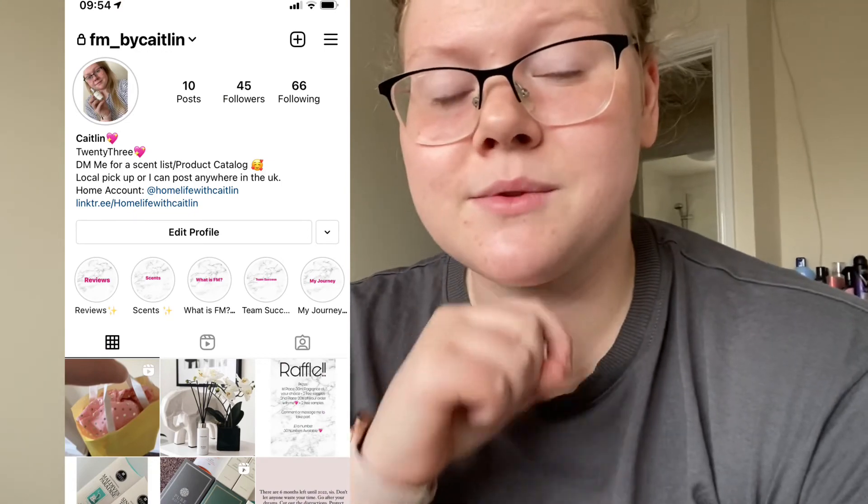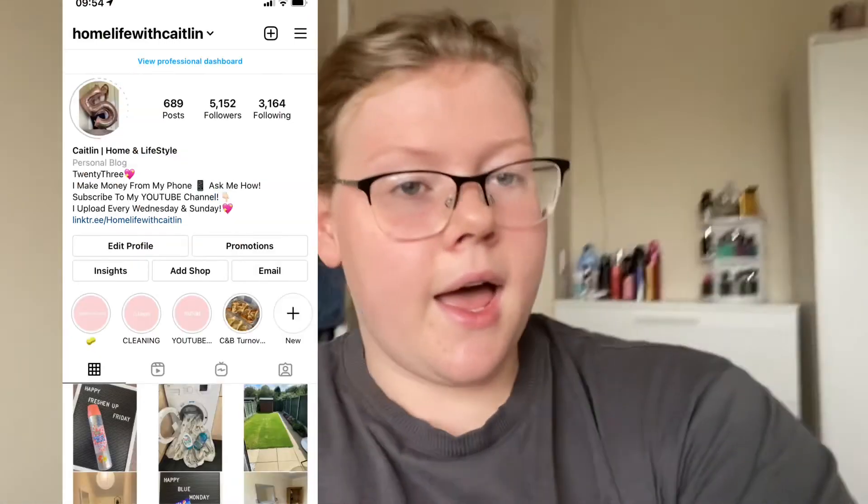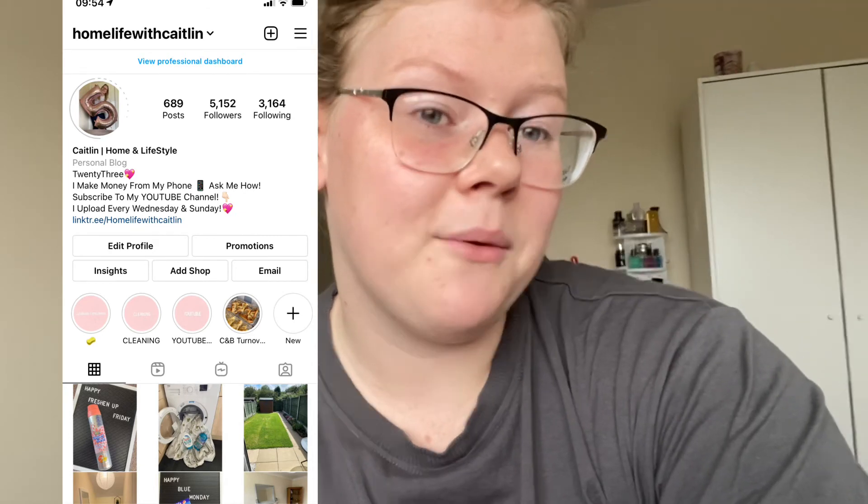I really hope you enjoyed the video. Please like and subscribe. I'll leave my Instagram here as well so you can follow that. And yeah, I will see you next time.